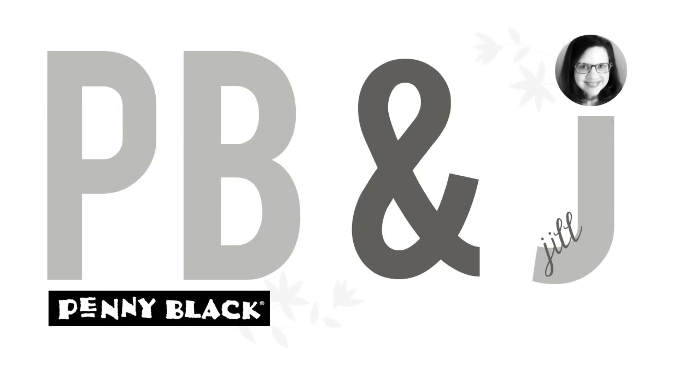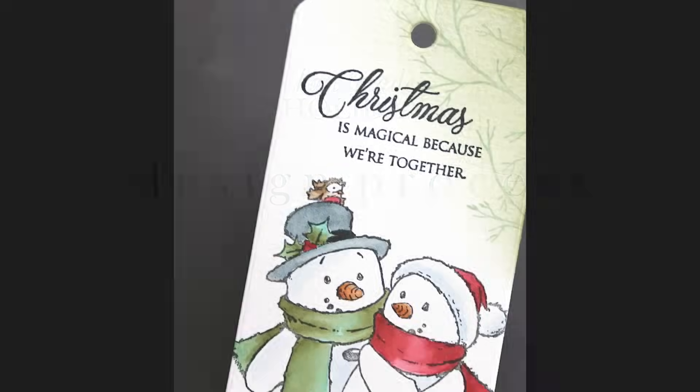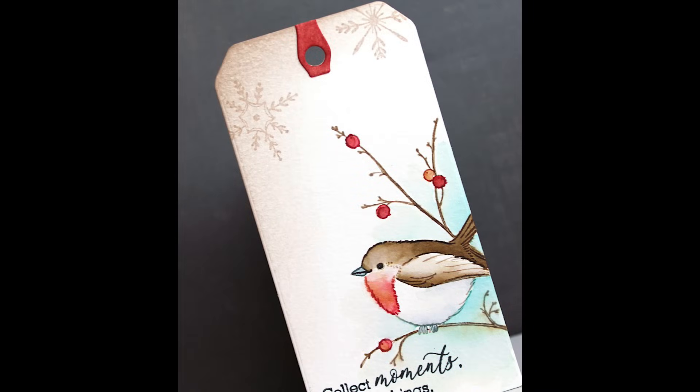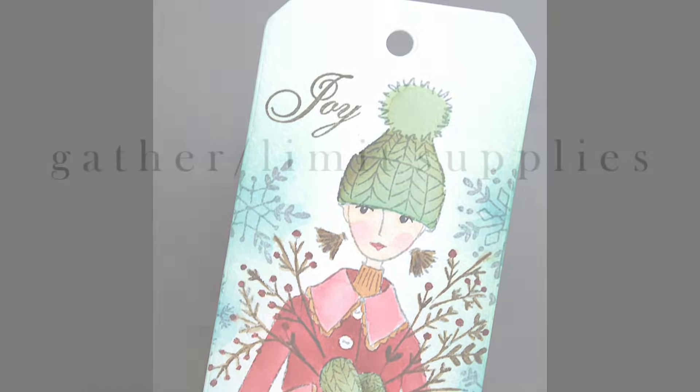Hi everyone, it's Penny Black and Jill Foster here with a new PB&J card class, and this is number 7 in my handmade holiday video series. In this series, I've been breaking down my design process that helps me limit my supplies, limit decision fatigue, but also keep my motivation to get in there and use my supplies and enjoy my hobby.